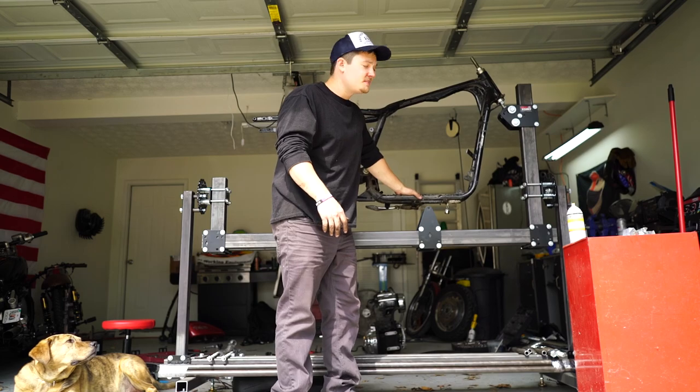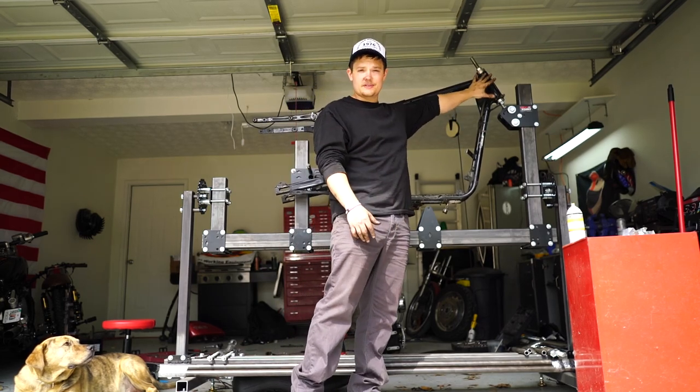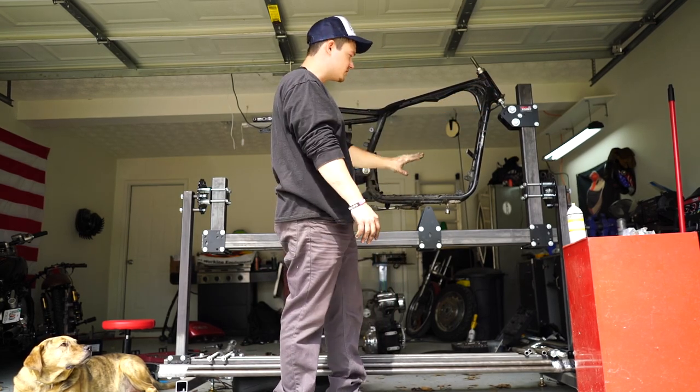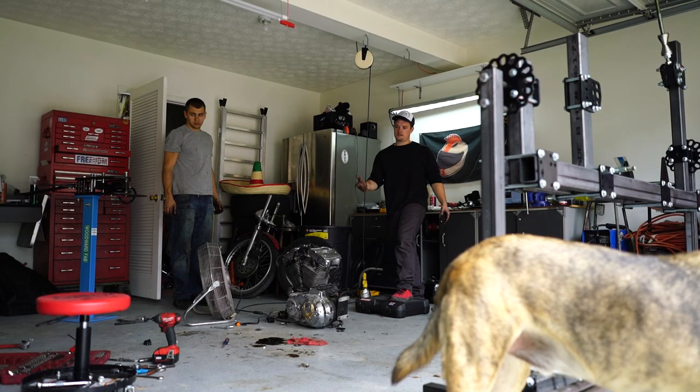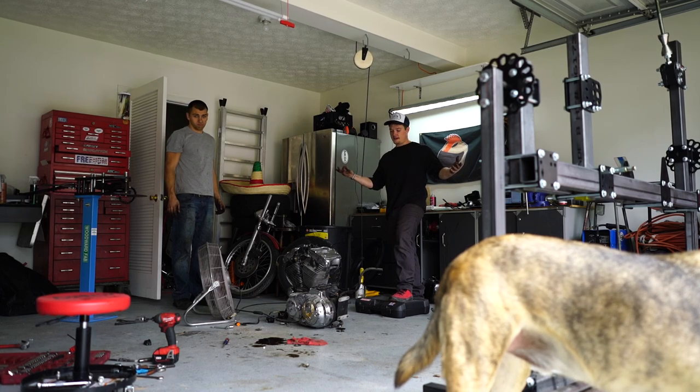Literally right now the only thing holding it in is the neck — that's how strong this neck piece is up here. This is just to kind of look at it. The engine's out, the bike's literally in tatters. The frame's sitting over there in pieces and we've got everything kind of taken apart.